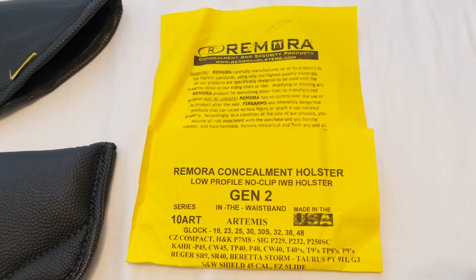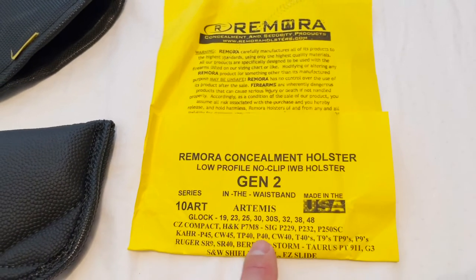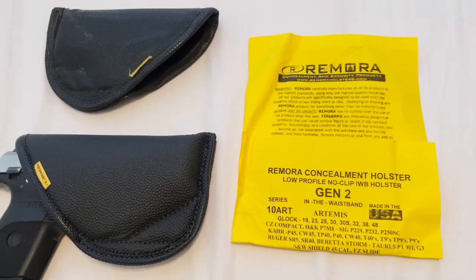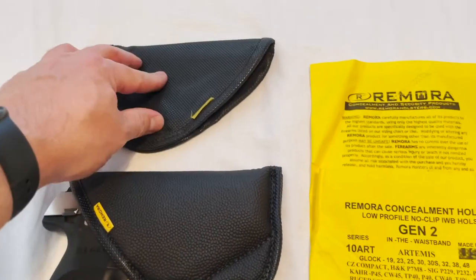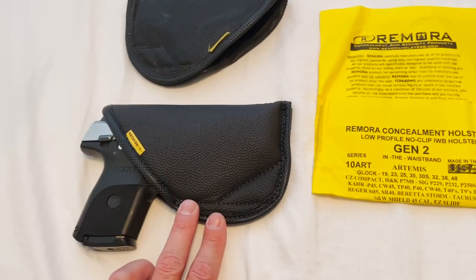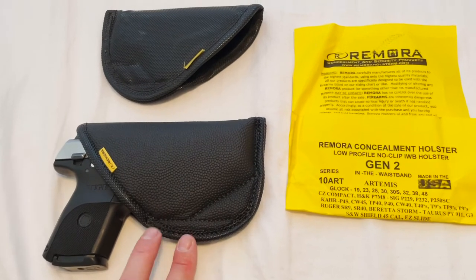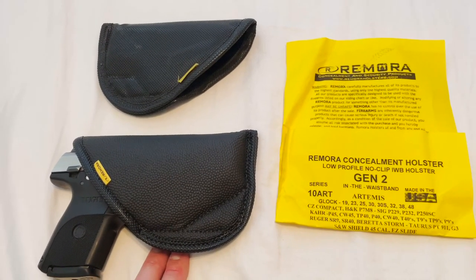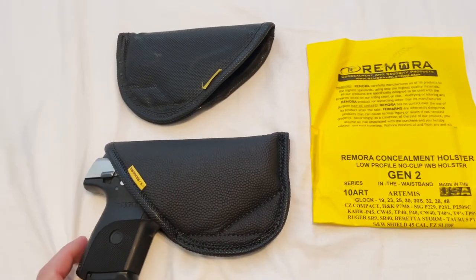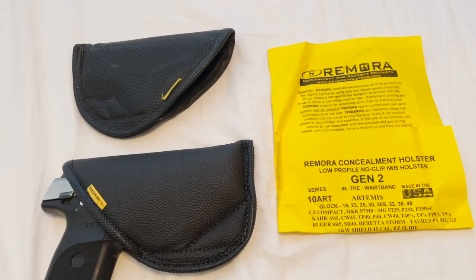They've pretty much got a holster for pretty much any pistol or handgun that you would want to conceal carry. This one happens to fit all these other styles. Definitely check them out — made in the USA, great product, pretty affordable. I think the original design is currently $24.95 and the new Gen 2s are $26.95, so definitely a very good value for the money. Anybody that's owned a lot of holsters knows that those dollars can add up quick, so saving some money on such a versatile product is actually a pretty good deal. Anyway, I'm Drew with Top City Gear, thanks for watching.